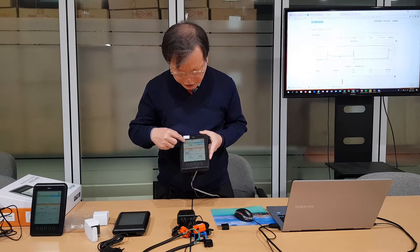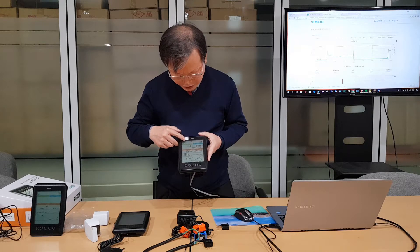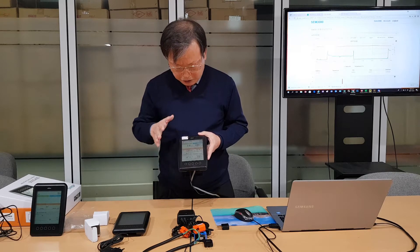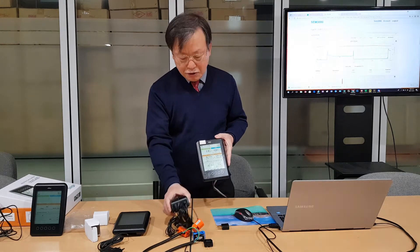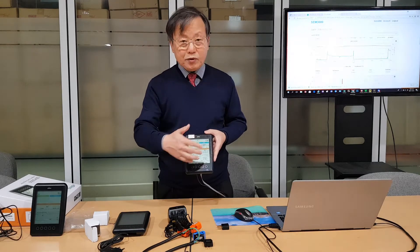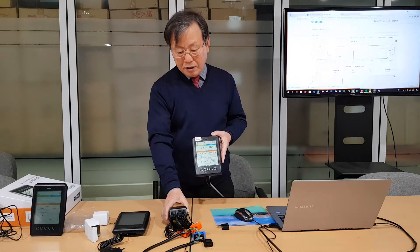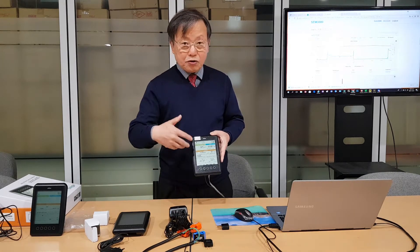You can change the channel — for example from channel 2 to channel 3 or channel 4, then back to channel 2. This device can accept up to 10 wireless transmitters, so you can see 10 channels at a time with one wireless receiver. We use 433 MHz transmission frequency between these two devices.